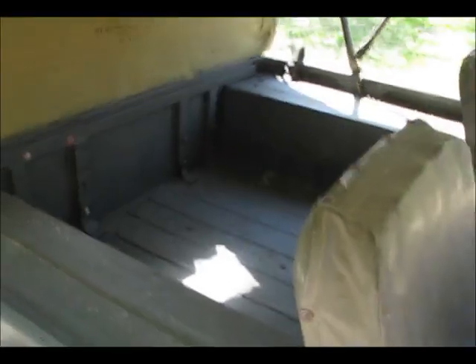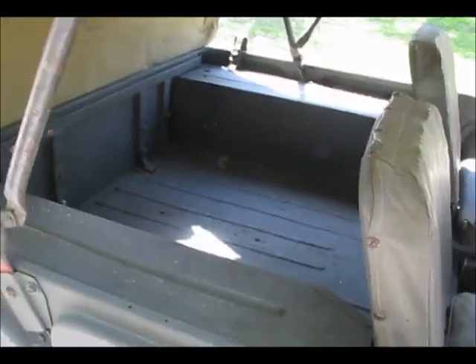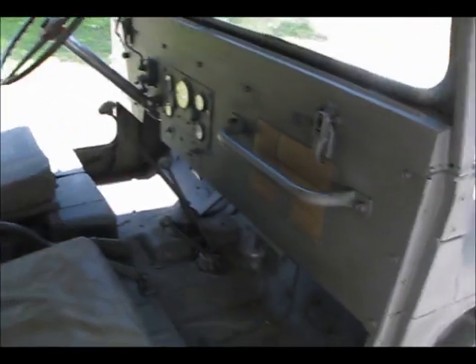The back seat was removed by the Civil Defense Force. It looks like they had some kind of water pumping equipment in there. I'm debating whether or not to install a new back seat — I kind of like the additional cargo space. It still has all the original data plates and the gauges.